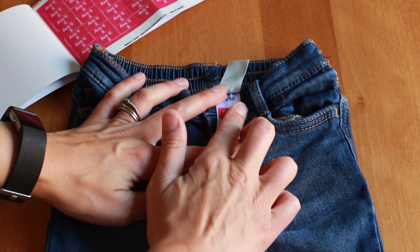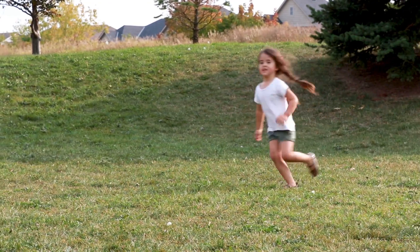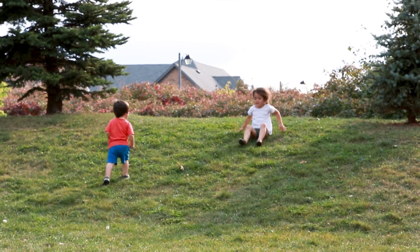Be sure to place your Tagmate on the clothing care tag, not the fabric itself. Just peel and stick, and Tagmates will last through even the most rambunctious and messy children and all the laundry cycles that come with them.